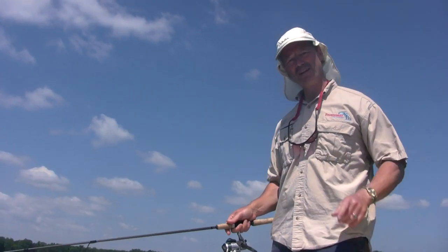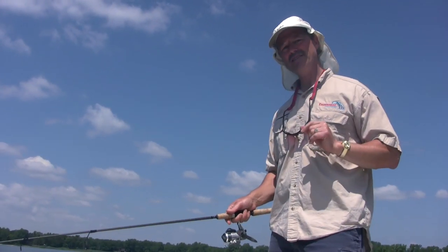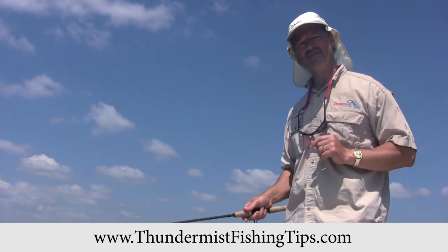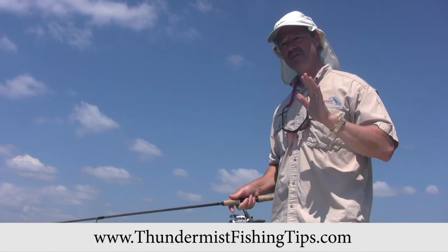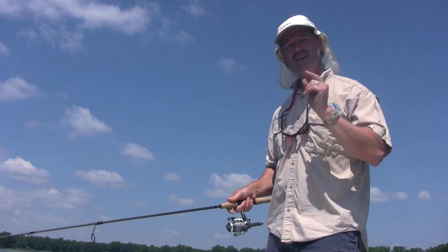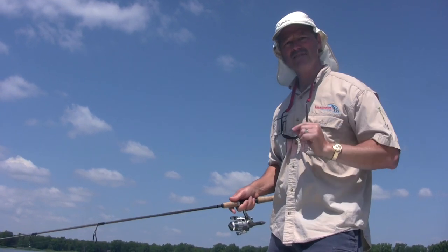Hi folks, it's Evo here from Fundamist Lure Company. When it comes to casting lures and baits, there is an art of casting. What I want to explain today is in particular accuracy of casts and the quietness of the cast.